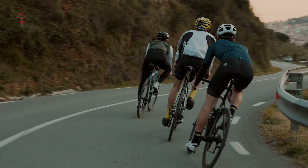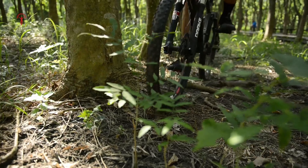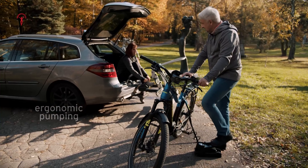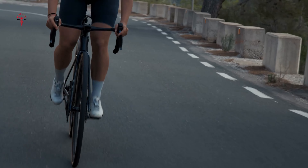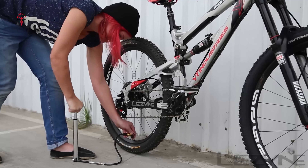As a cyclist, you know that tire pressure can make or break your ride. Anyone who's faced the frustration of a flat tire miles from home might relate that a regular bike pump isn't always convenient. Traditional pumps are often bulky, hard to carry, and take up precious space. That's where mini bike pumps come to the rescue.